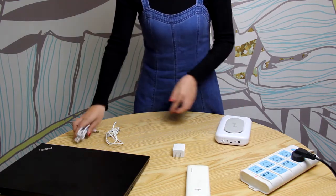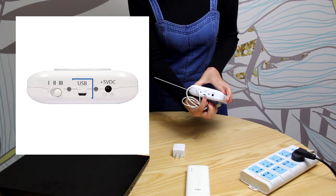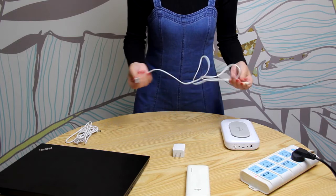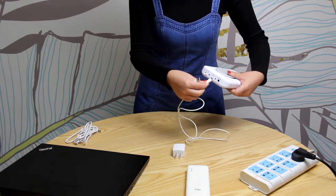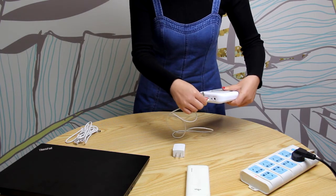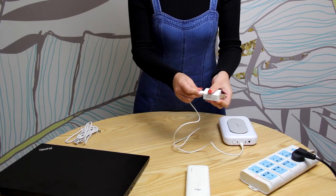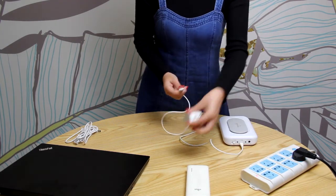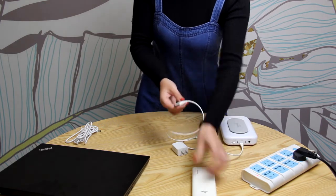The second way is using the USB data cable. Plug the cable to this port and the other end to a 5V power adapter. Similarly, you can plug it to a 5V portable power bank.